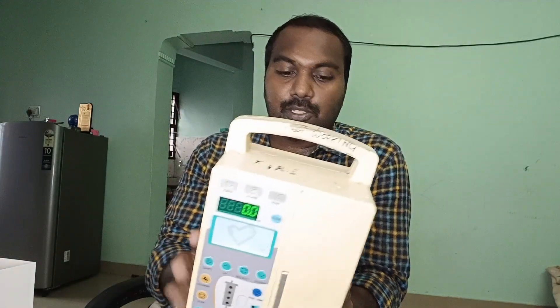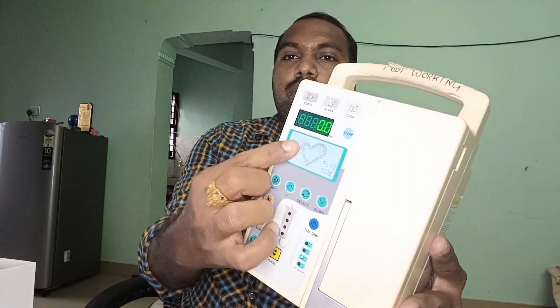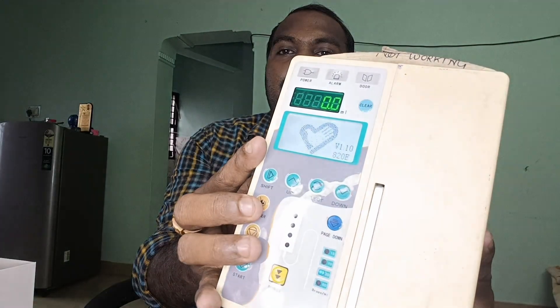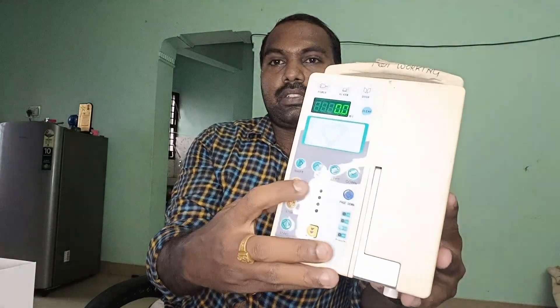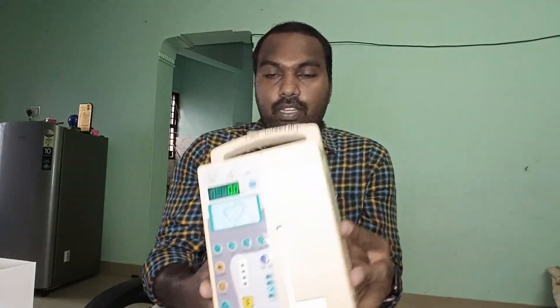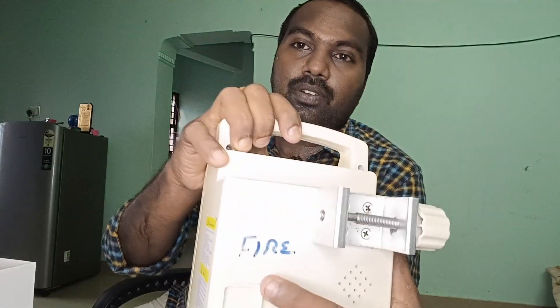Here we have an infusion pump which came in for being stuck at the main screen. As you can see, it's switching on but stuck on the start screen, and the buttons are not responding. We'll open the machine and see what's inside and what's causing this issue. The customer wrote 'fire' on this machine and mentioned it's not working, so let's open it up and hope for the best.